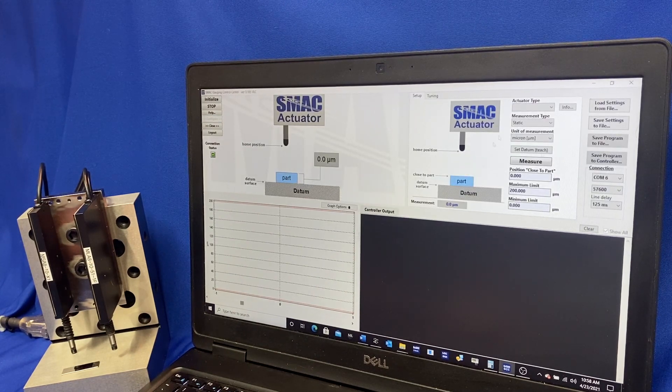Now as you can see on the right here we have our setup tab. We also have a tuning tab. In the setup tab we'll select our actuator, our type of measurement, whether we want to be in millimeters, microns, or inches. We can set the datum — we can measure here from the software or via discrete input to the controller externally. And then a position close to part, so we can set up a rapid traverse close to the surface prior to taking the measurement, which saves on cycle time and throughput.